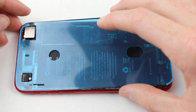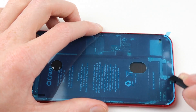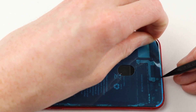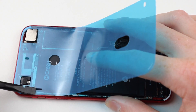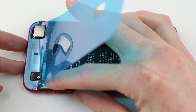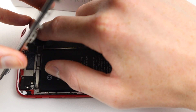Now that everything's nice and clean I can install the new water resistant seal back into the iPhone 8. It's important to push it down with a spudger as this helps it adhere to the phone's frame and makes the removal process of the protective blue film much easier. I like to gradually remove it using a spudger to continually press down, making sure it doesn't lift away from the frame. With everything prepped and ready to go I can connect up the display.